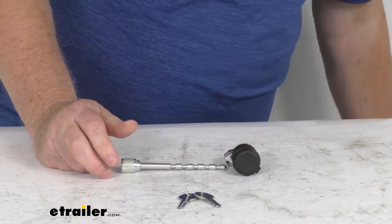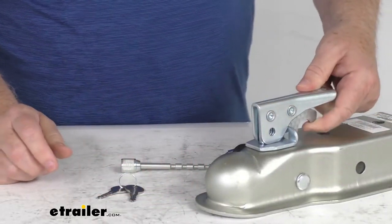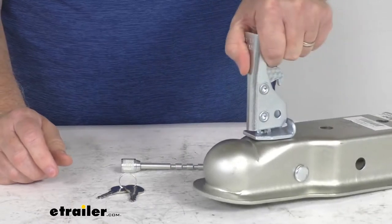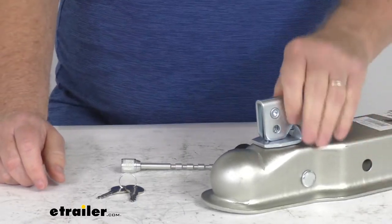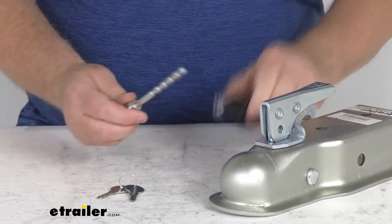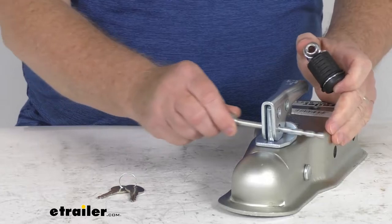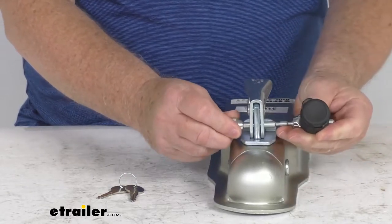To show you what we're talking about, I have an example of a trailer coupler here with the trigger style latch. You can see that you lift up the lever to open it, install it, and lock it down into place. To keep anybody from stealing it, you can take this coupler lock, take the pin portion, and slide it through the hole right there. Then take the head of the lock and push this.